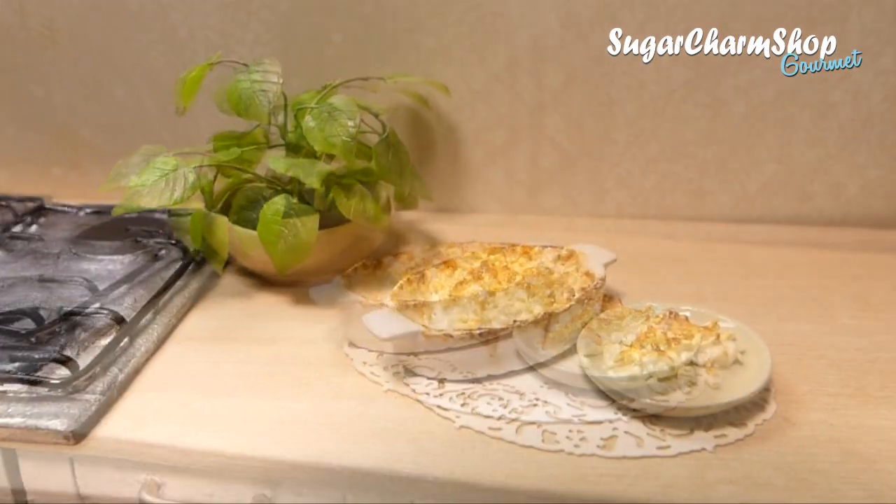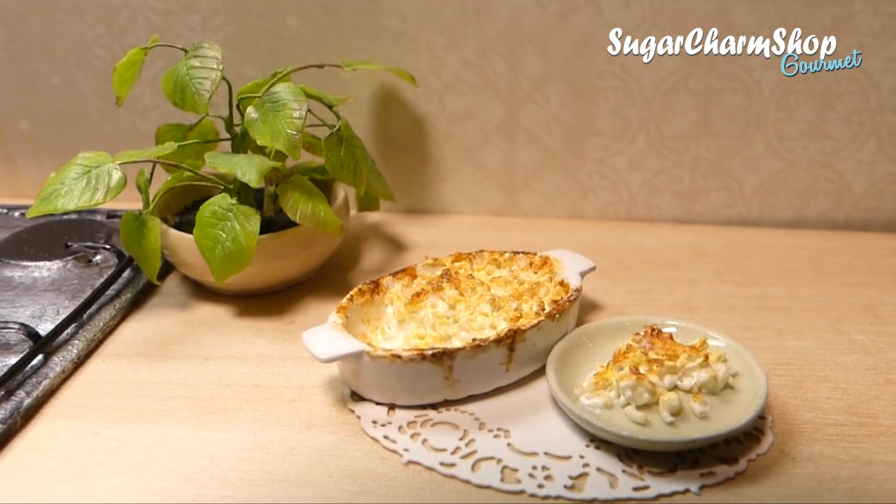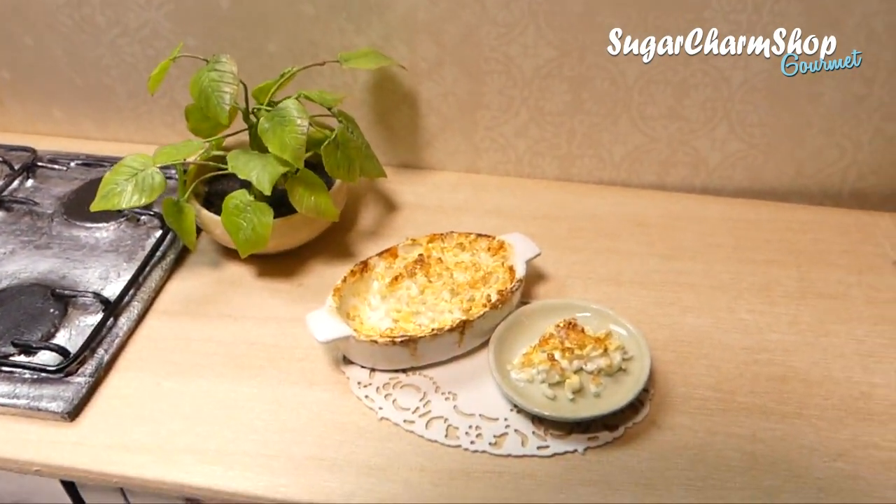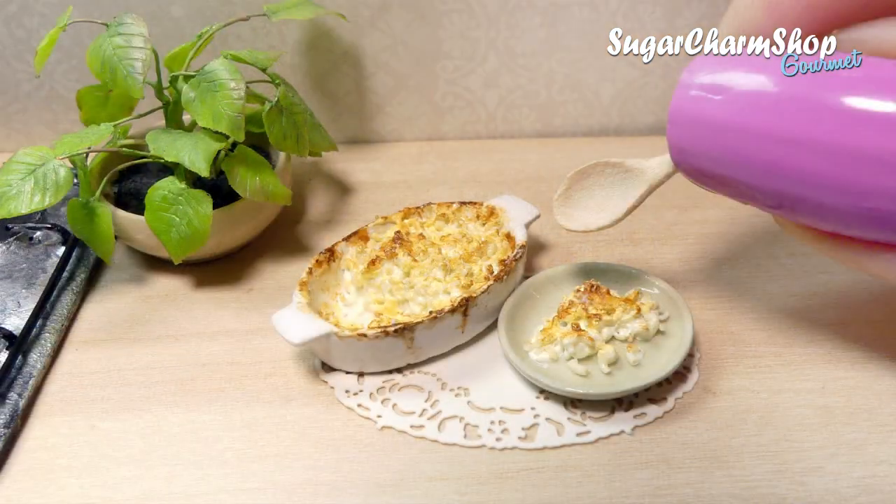Hey guys! Today we're making a pretty simple dish — we're making mac and cheese. It might not be the most appealing dish visually, but it does give off a really cozy vibe, and a few of you have been asking for it, so I really hope you'll enjoy.